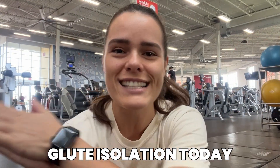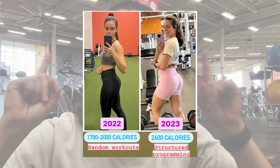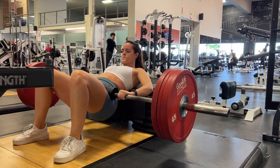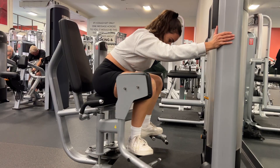What's going on fam, just got to the gym, we are going to be doing some glute isolation today. Just a reminder, if you want to grow that bubble butt you should be hitting your glutes at least two times a week, and if you're really keen you have the ability to train a little bit more — even three times is ideal.